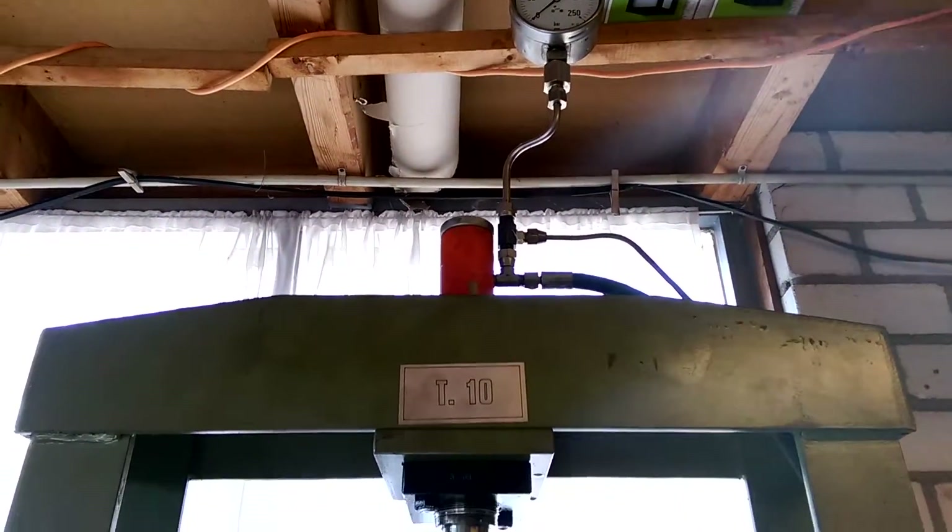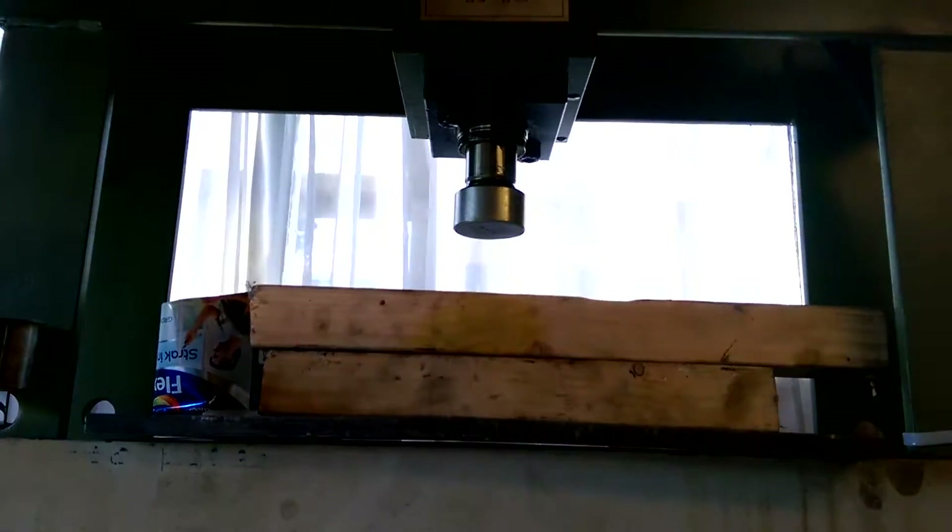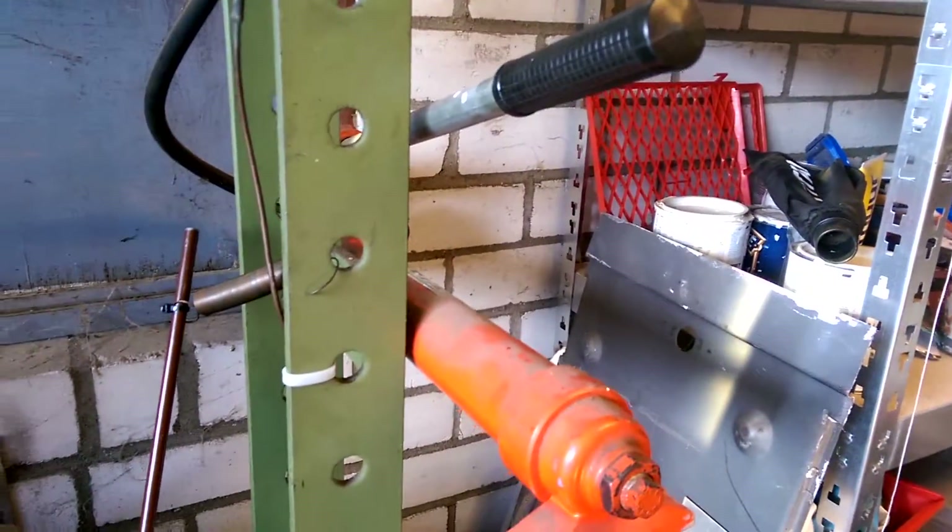This is my hydraulic press. As you can see it's normal but it's motorized. The hand crank works too.